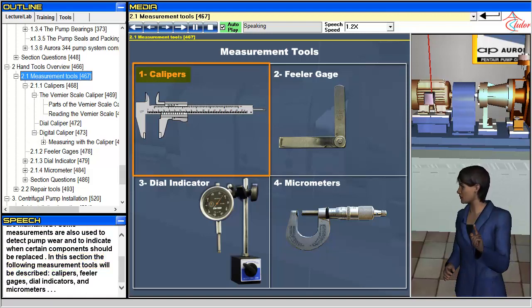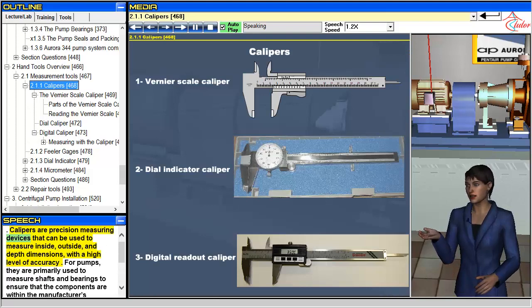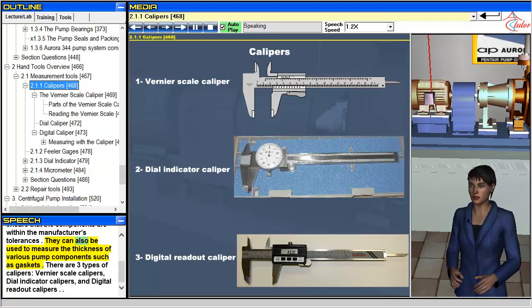Calipers, feeler gauges, dial indicators, and micrometers. Calipers are precision measuring devices that can be used to measure inside, outside, and depth dimensions with a high level of accuracy. For pumps, they are primarily used to measure shafts and bearings to ensure that the components are within the manufacturer's tolerances. They can also be used to measure the thickness of various pump components such as gaskets. There are three types of calipers: vernier scale calipers, dial indicator calipers, and digital readout calipers.